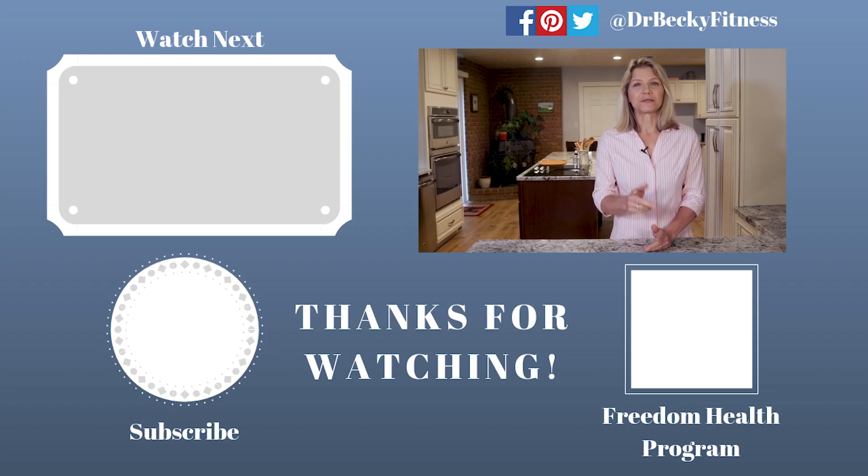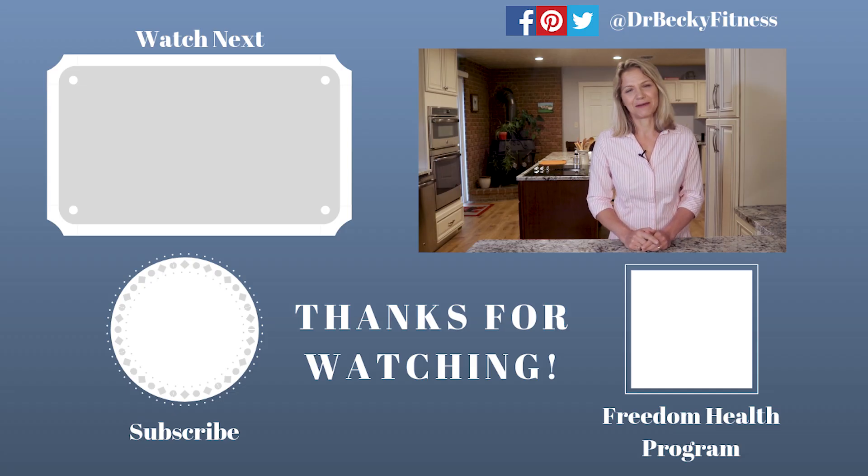Thanks so much for watching. Please subscribe and click the bell icon next to the subscribe button so that you will be notified the next time I have a video coming out. Till then, have a great week. Thanks.